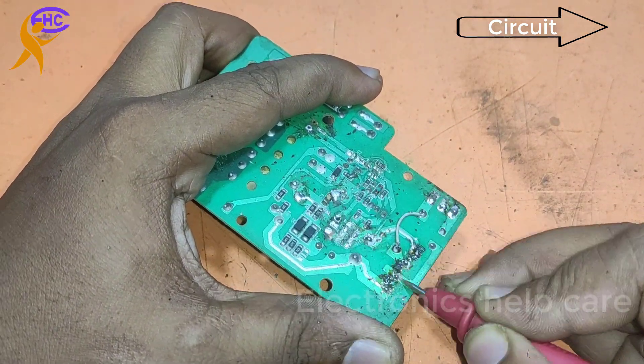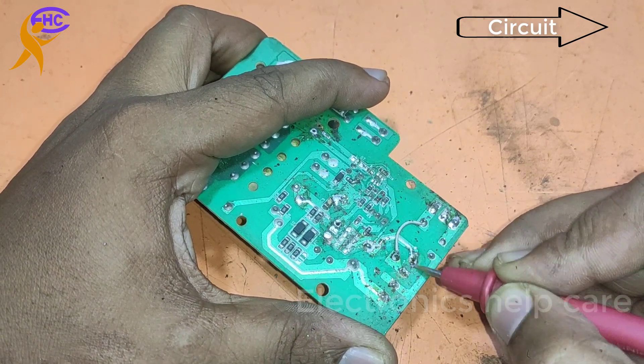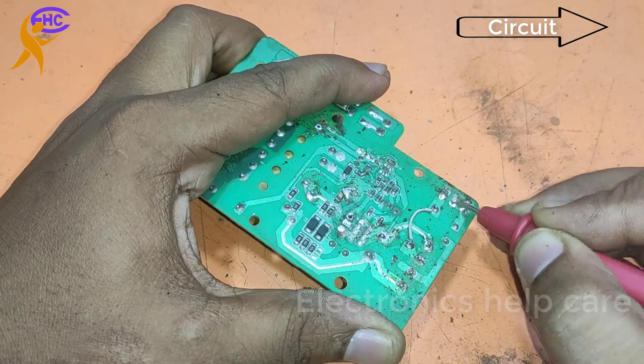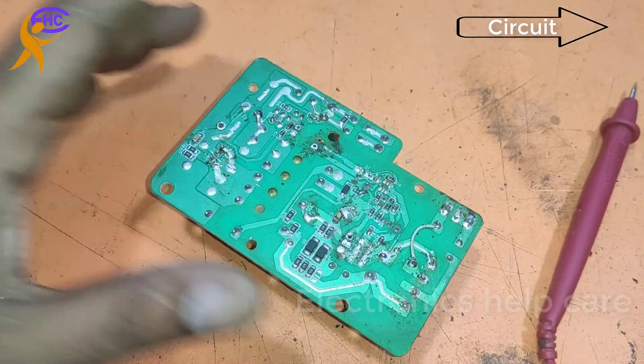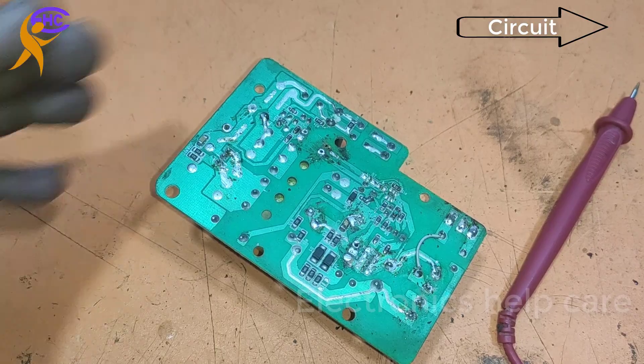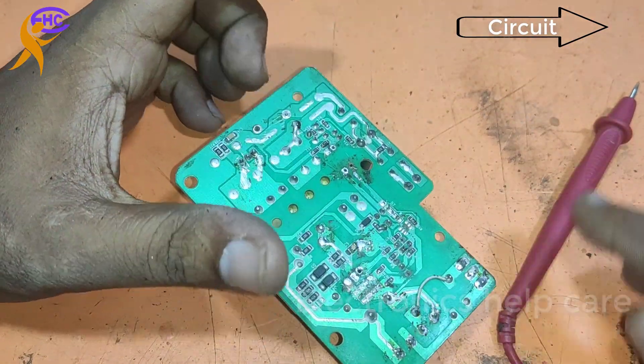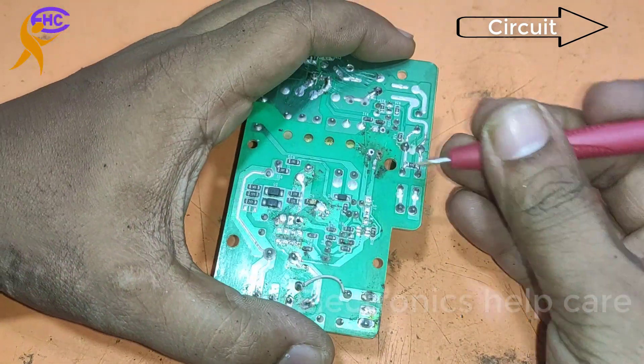This side is the AC section, that means the primary section. The primary section needs only the diode and the capacitor. If the diode and the capacitor are working, then we can use the KLY module, because this KLY module works as a MOSFET.